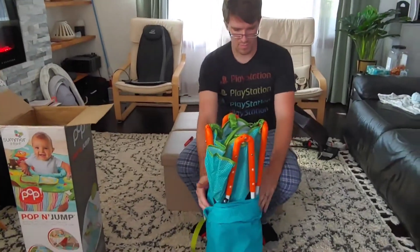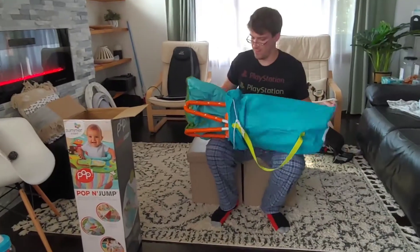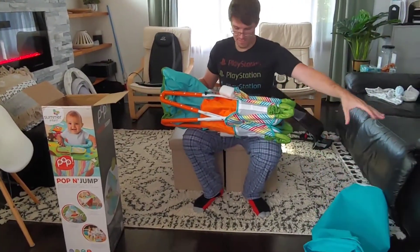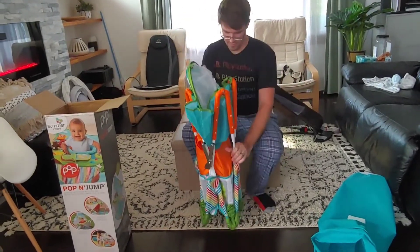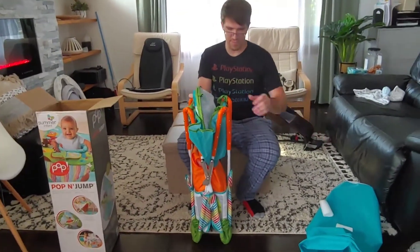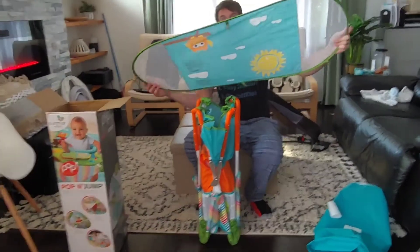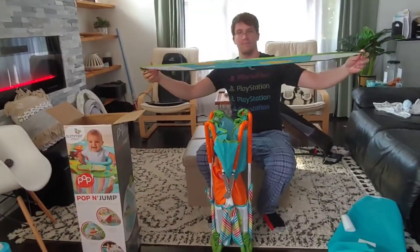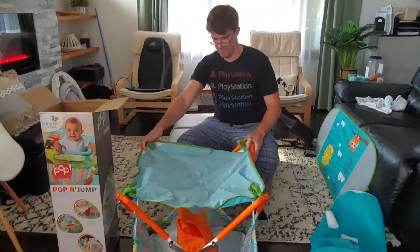It's just a bag with the shoulder strap. Just remove the bag. Remove the styrofoam on both sides. And here, this is the sunshade for your baby to protect your baby from ultraviolet rays.